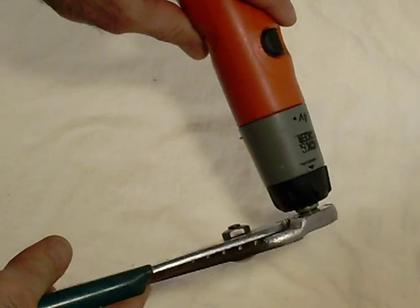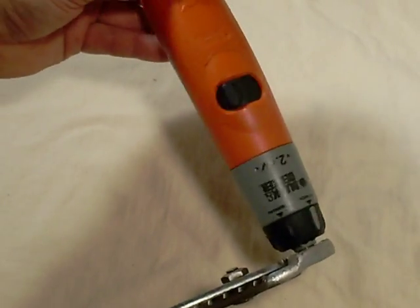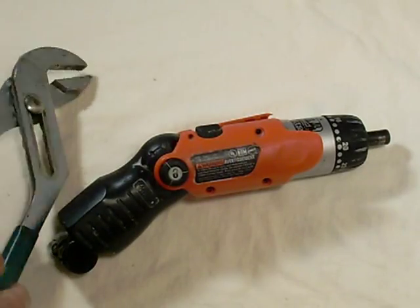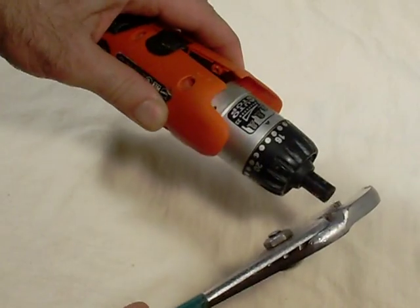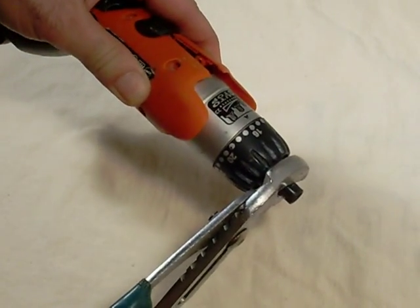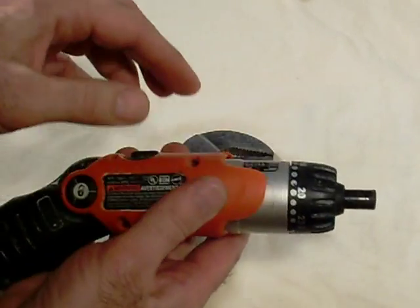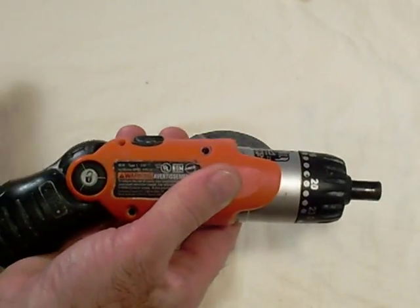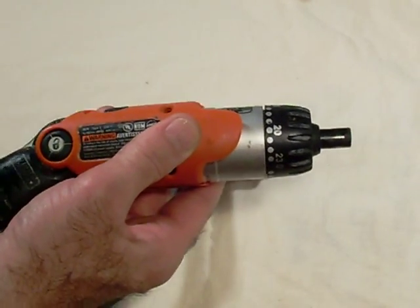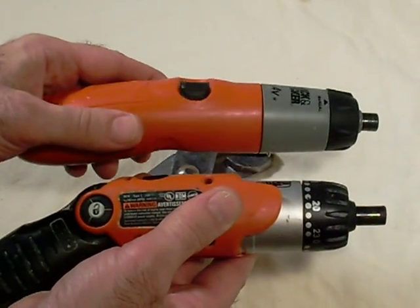I'll go ahead and put a channel lock on the front of it to see how hard it turns. This one actually turns pretty easily. I did some preliminary work on this other one — it turns really hard and it's got a clutch mechanism up in the front, so it would be much harder to turn into a generator set. Not all cordless screwdrivers are created equal when it comes to trying to turn them into a generator set.